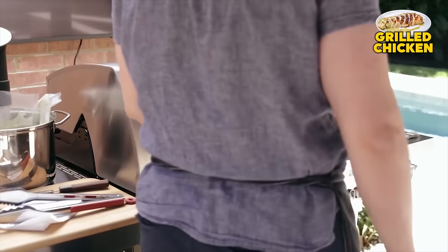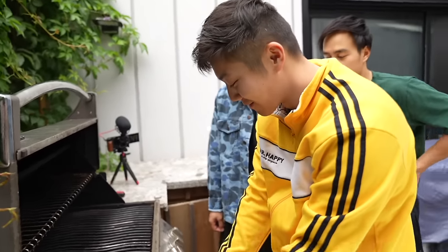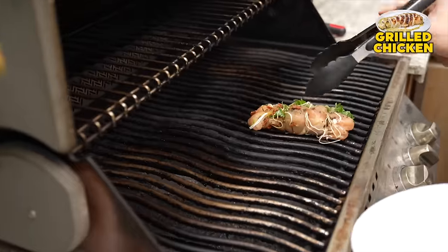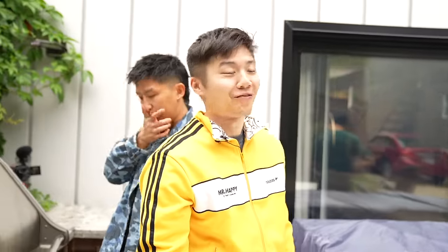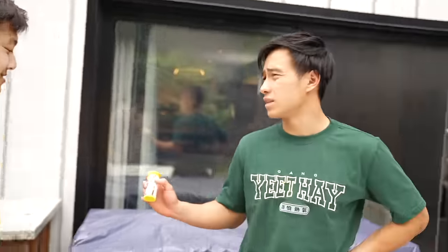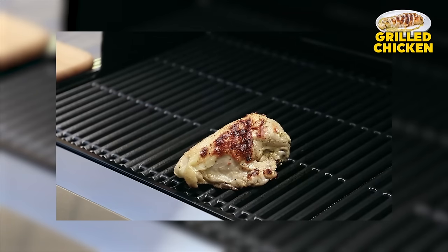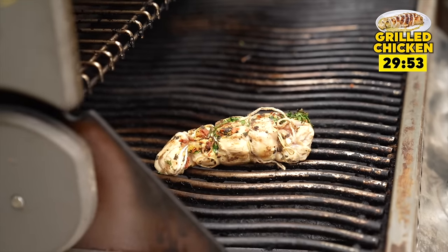Preheat the grill until it reaches around 450 degrees Fahrenheit. This recipe is definitely not fast. Keep your chicken on the cool side of the grill and let it cook for about 20 to 30 minutes. While we wait, we're gonna make the next Joshua Weissman recipe, and then we'll see how this one is in 30 minutes. The next recipe we're testing is Joshua Weissman's Kung Pao Chicken.